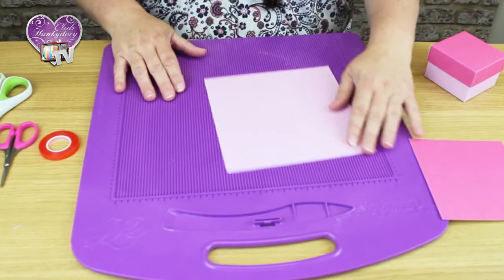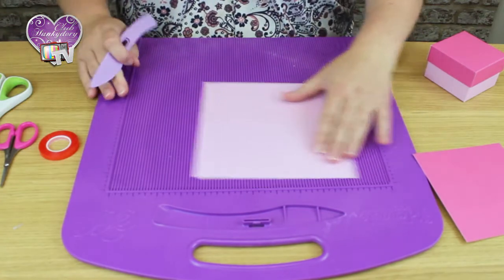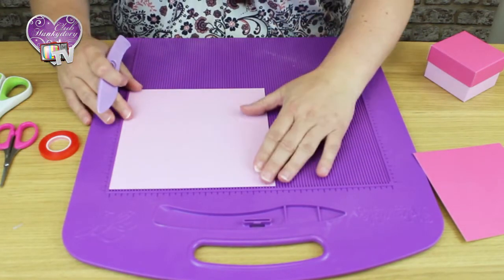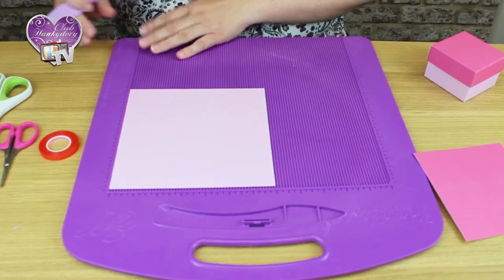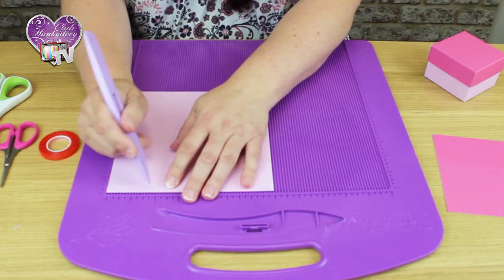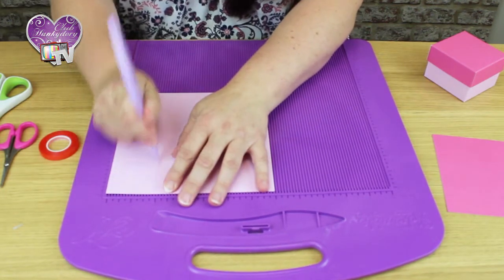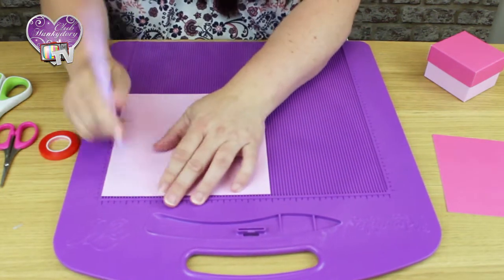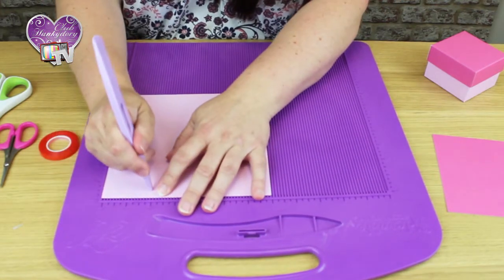So we start with our base, which if you pop it to the right hand side of your adorable scoreboard, this is where we make our bases. We need to score in two inches from each side and we'll work our way around, so we've got four scores.